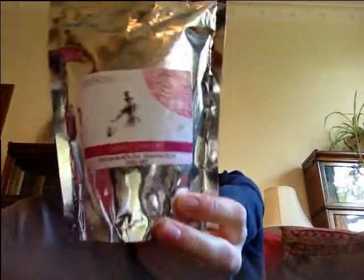And today we're drinking black tea. What kind of black tea are we? Ceylon! It's a Ceylon OP1 - Orange Pekoe 1. St. Clair. It's really nice. And it is from Pico Tea.